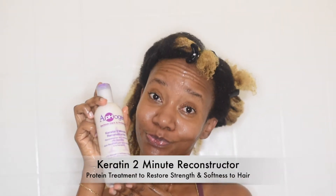This part is optional, but I wanted to start my year off right, so I'm doing a protein treatment. I'm using one of my favorites — the Fog Keratin Two Minute Reconstructor. This treatment is supposed to help restore strength and softness back to your hair, especially for someone who has bleached hair. You just cover it up with a plastic cap and leave it on for two minutes.